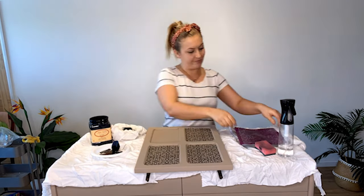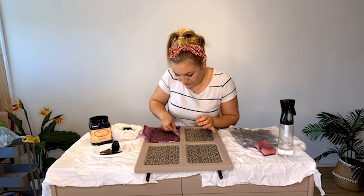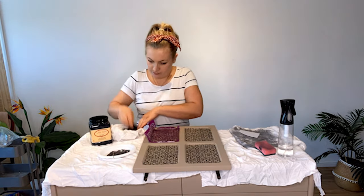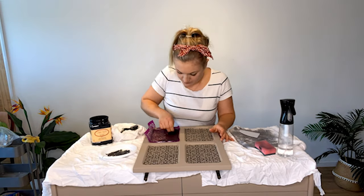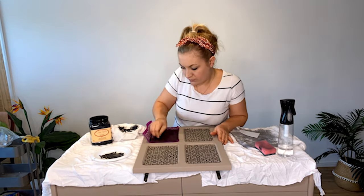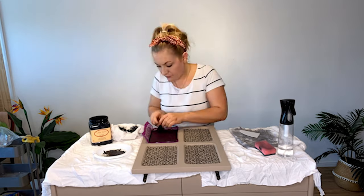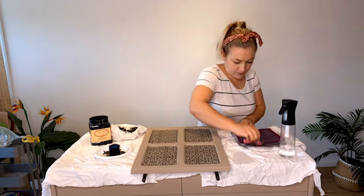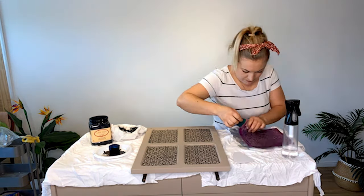I am now applying the silkscreen stencil in Delicate Lace onto these door panels. I position the stencil into place making sure there are no air bubbles. I am now using a cut-up blue gator hide sponge to apply a thin layer of Caviar onto the stencil. Once I have finished with the stencil, I immediately peel it off and give it a good clean. This will help prolong the life of the stencil.